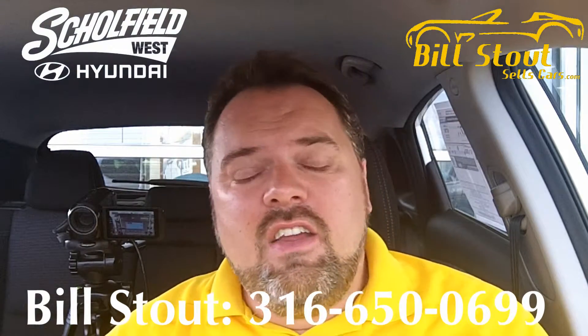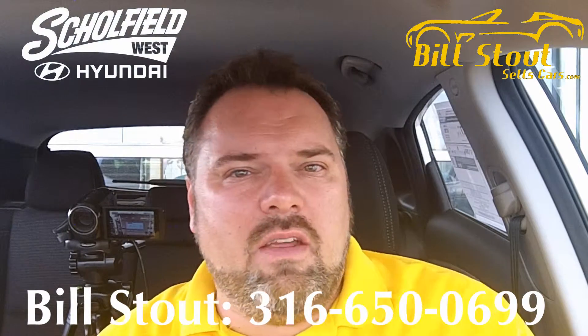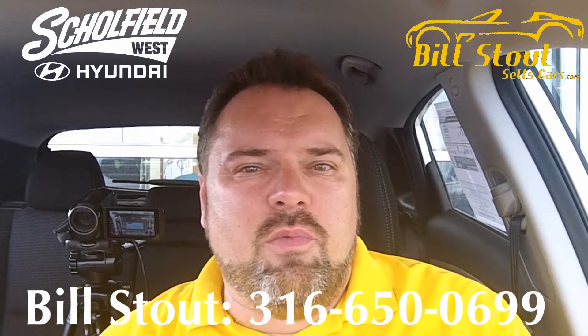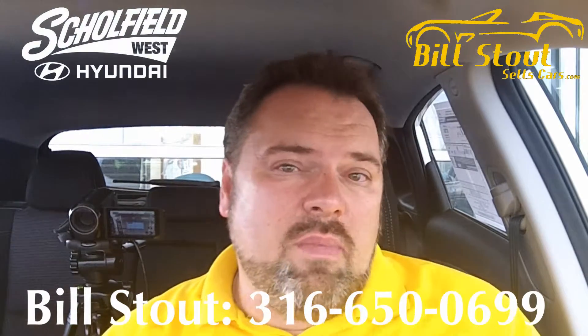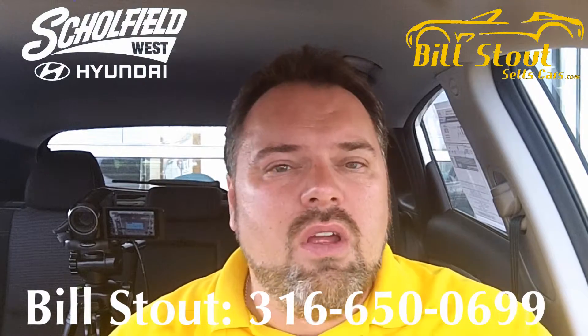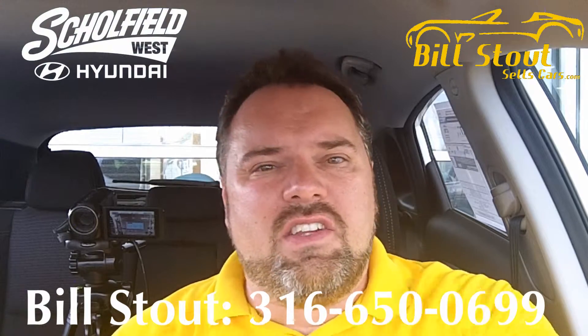It's just that easy. If you have other questions about how to use your audio system or any part of your Hyundai, give me a call at the number on the bottom of the screen. Come see me at Schofield Hyundai West in Wichita. Or send me an email — I'm happy to answer questions on this car, anything in the Hyundai lineup, or just about anything that's out there. Once again, Bill Stout from Schofield Hyundai West in Wichita, Kansas.